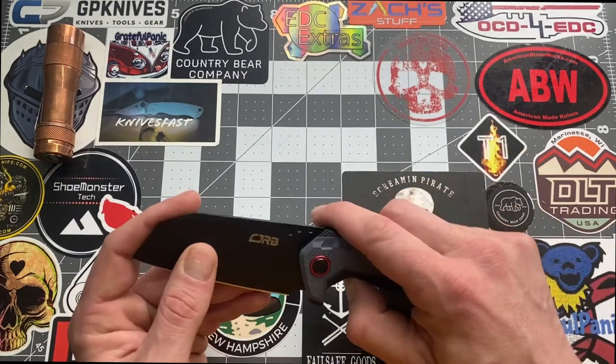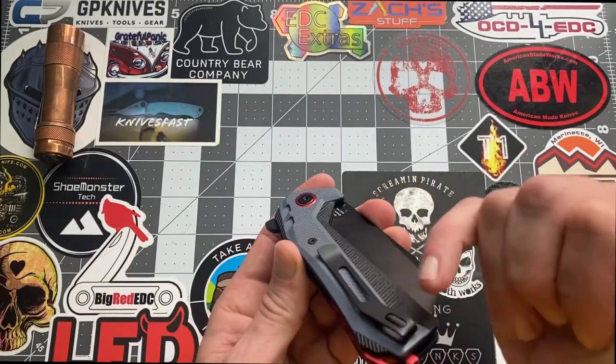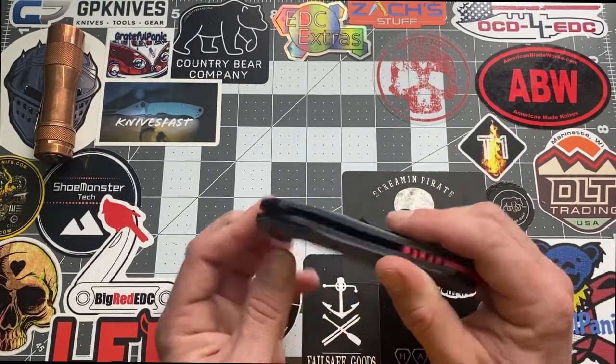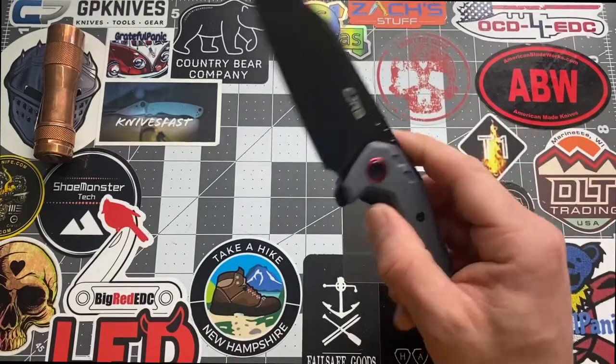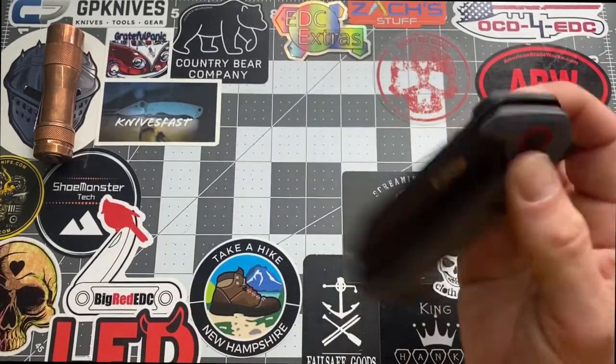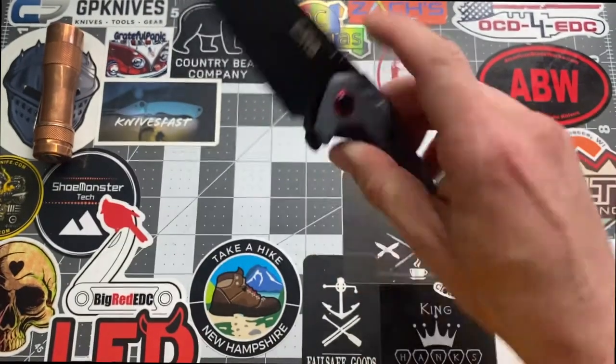This is a tip-up carry, so when you throw this in your pocket, the tip of the blade is going to be pointing up. We do have a flipper to deploy the knife and a liner lock to close it back up. This does come from China and is considered an everyday carry knife.